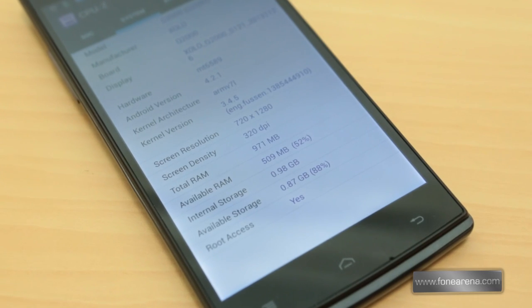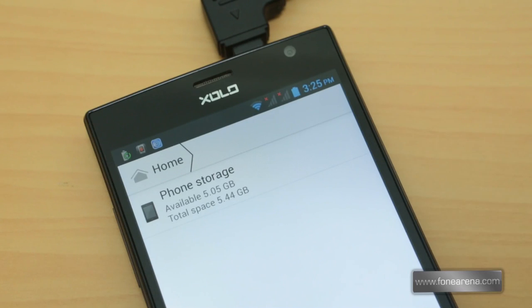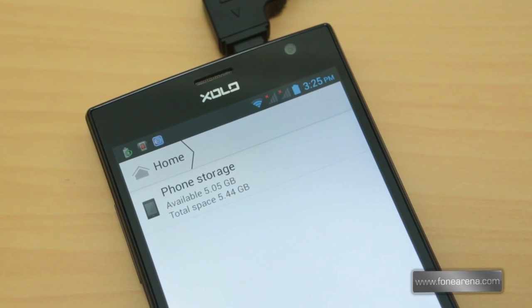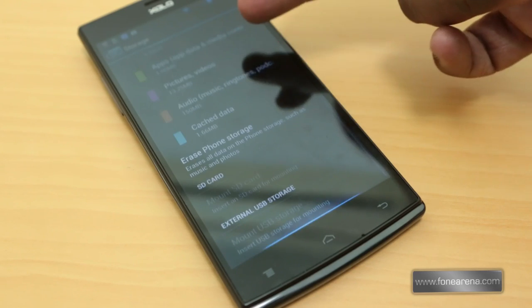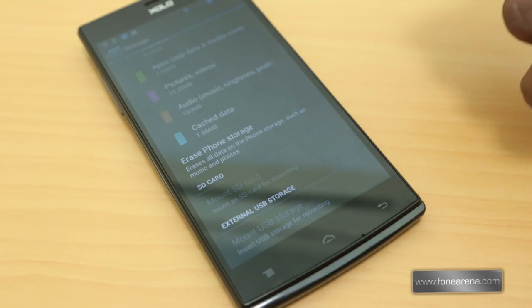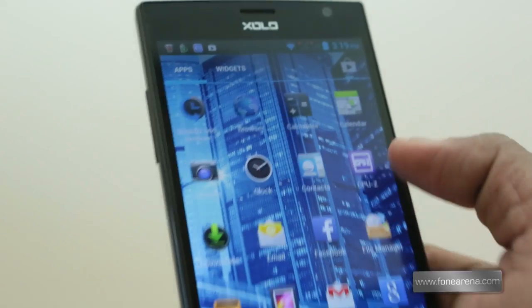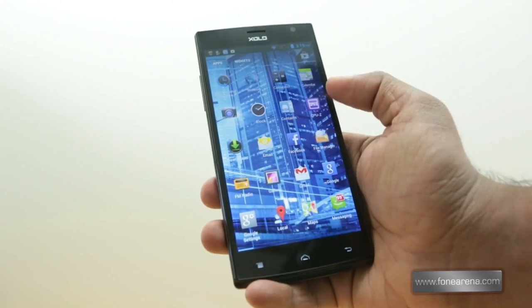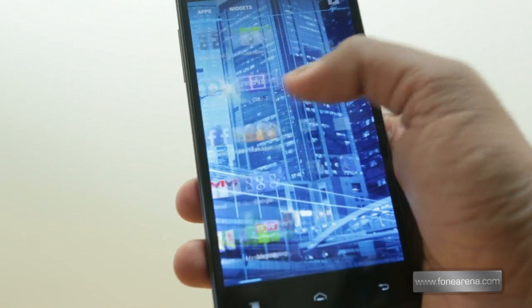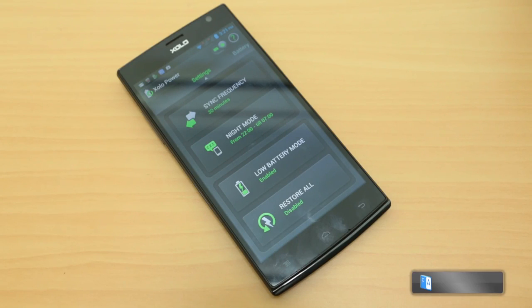Out of the 1GB of RAM, you get 971MB of usable RAM, and out of 8GB of internal storage, you get 5.44GB of user-available storage and 0.98GB for apps. You can also move apps from internal memory to the SD card once you insert one, and you can set the SD card as the default write disk. The phone comes with quite a few pre-installed apps such as a calculator, file manager, and other utilities. It also has the usual Google apps as well as Zolo-specific apps such as Zolo Secure and Zolo Power developed by the company.